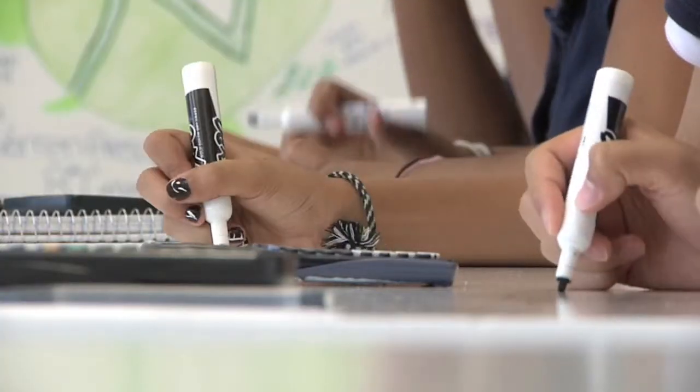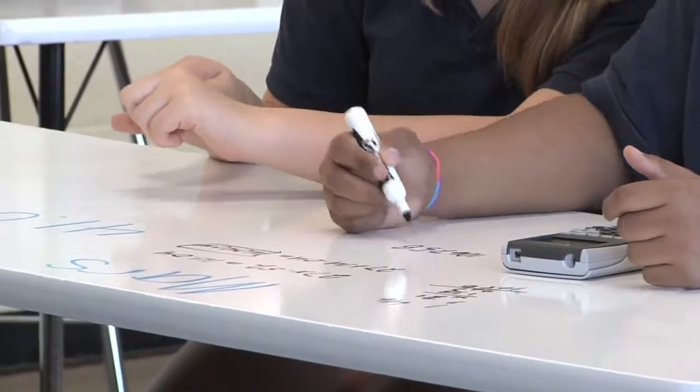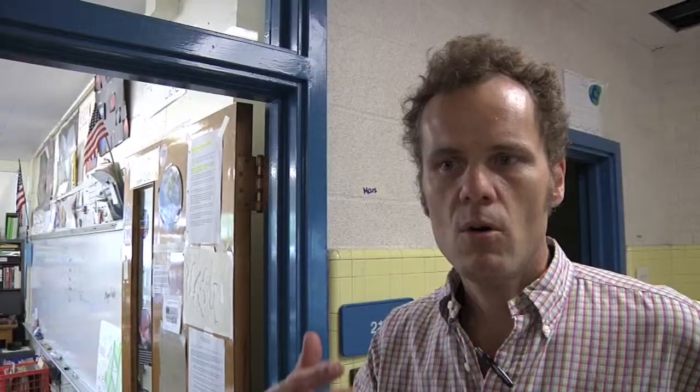And I cannot tell you how great it's been. The paint on the tables has brought students who traditionally have had difficulty being involved in lessons into the lesson process — into the teaching and learning process. It provides them the ability to show their creativity, and also a way for them to show the work that they can do and to receive help for the work they cannot do.